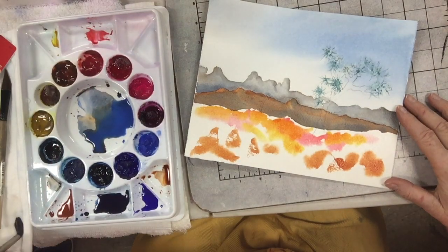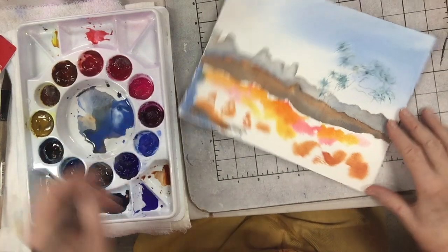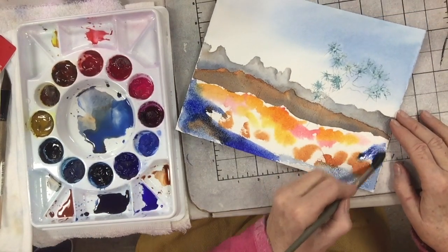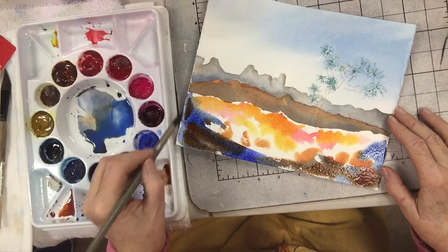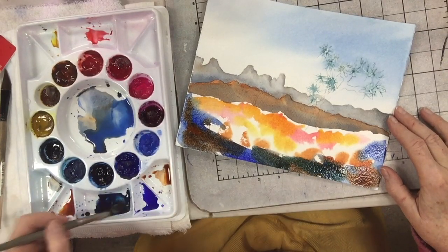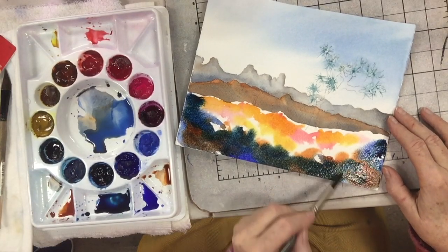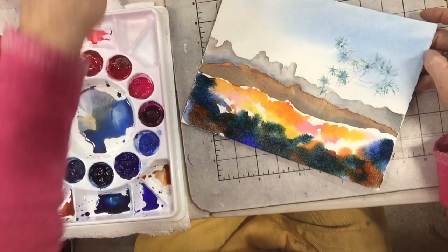Let's get some cobalt blue in here on the sides. The sides and the bottom are not so important. And let's get some French ultramarine in. Not timid — get it in. Then I dipped into the Antwerp without rinsing my brush. See how the Antwerp right away wants to go green? It's just like dying to be green. I like to call that a wannabe green blue — one of those blues that really secretly wished it was green.